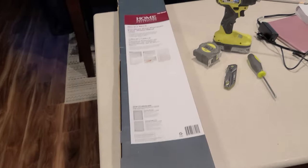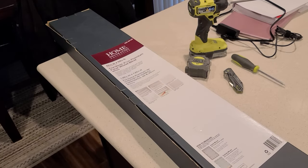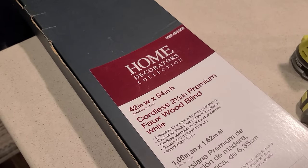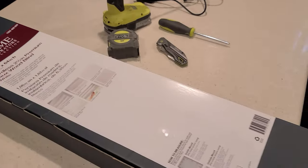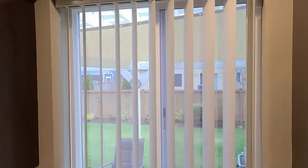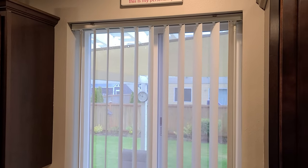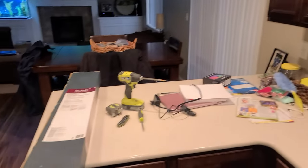Good morning, and today's project is these horizontal cordless blinds from Home Depot — Home Direct Decorator Collection, 42 by 64 with a two-and-a-half-inch wood faux blind. We're going to put them in this window, and as you can see, that window is definitely not 42 inches wide.